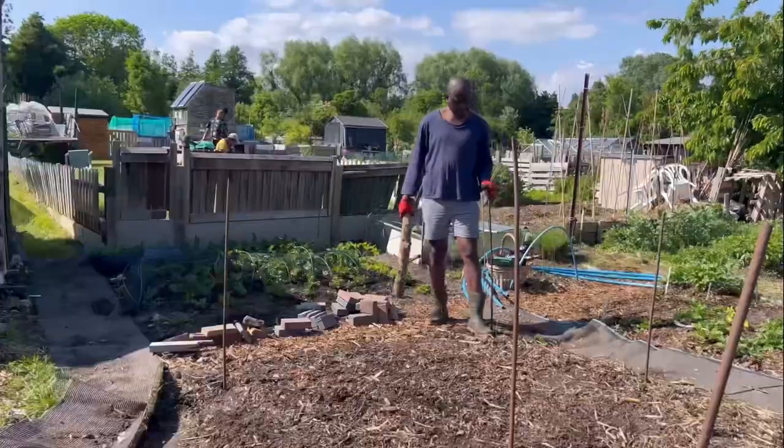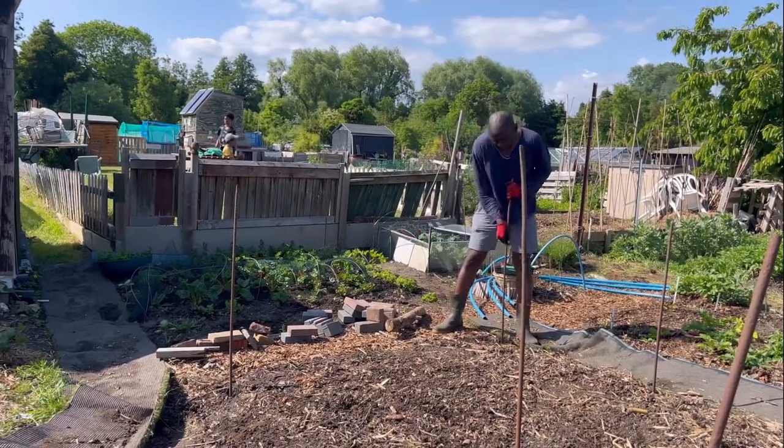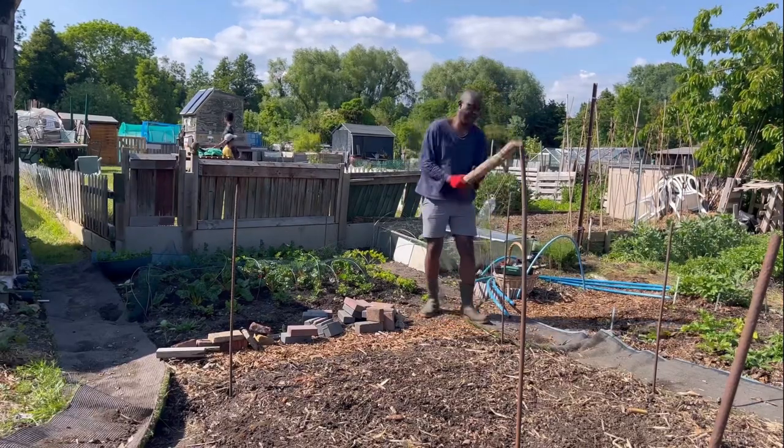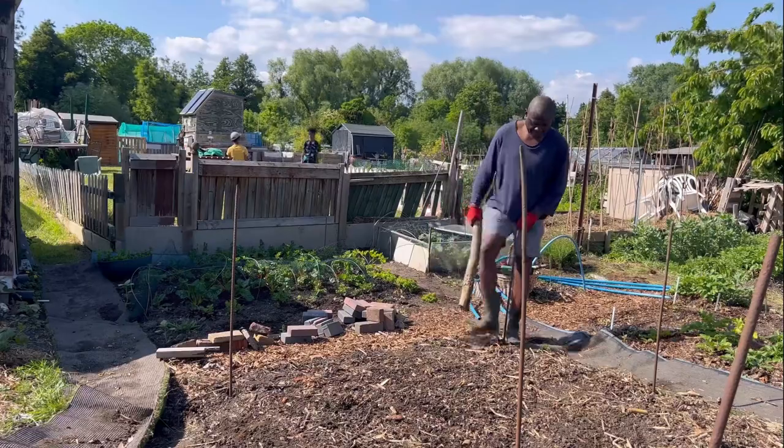We have to make sure this goes really deep — that is really important if you want your frame or your tunnel to stay stable all through the winter. He has to ensure — I can do this as well — but the soil is getting firmer so it's a bit more work.